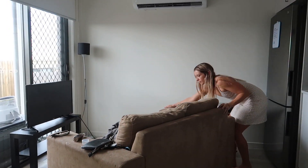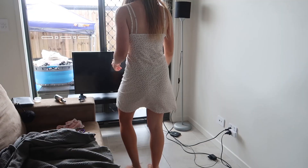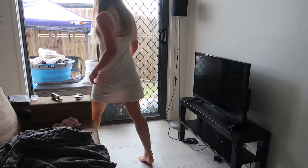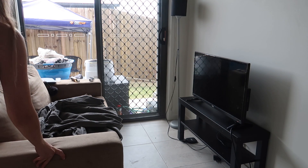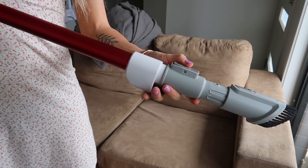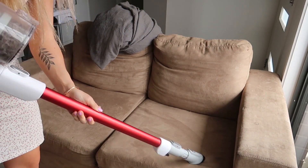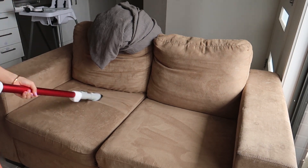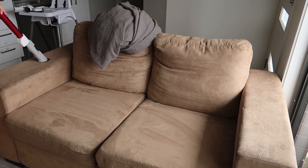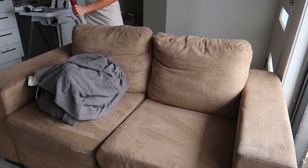I was having a bit of a rearranging day today. I wanted to move the little living room around, so I put the TV on the wall and the couch facing it. I also found my vacuum connection pieces in the garage, so I was able to really clean the couch. The pillows behind are attached so I can't take those out, but I did vacuum in and behind them.